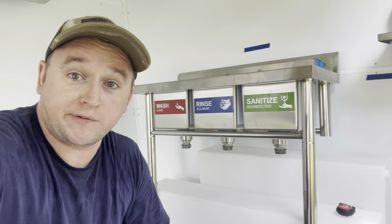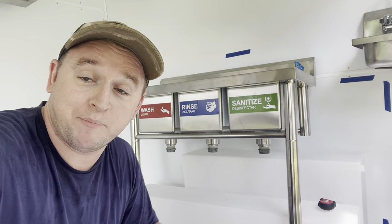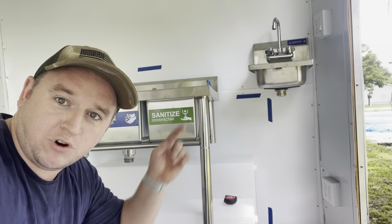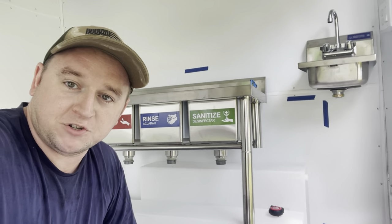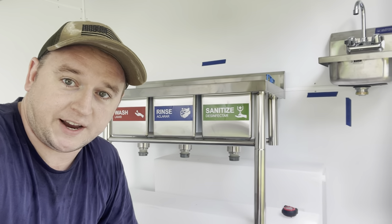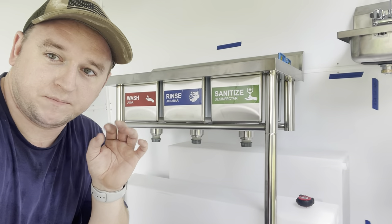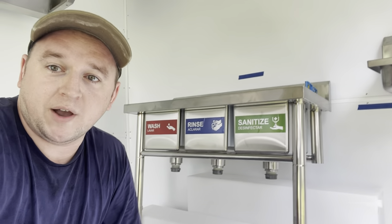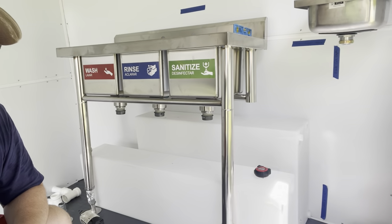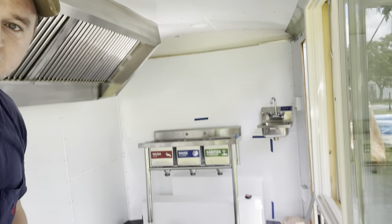Now that the back legs are cut off, we're going to do a quick dry fit to make sure everything lines up, because we want everything flowing downhill - letting gravity do its thing so everything drains into the wastewater tank at the back. I also dry fitted my hand sink, making sure there's enough downhill leverage for everything to flow nicely into the waste tank. I'm not doing final installation until I'm happy with the layout.